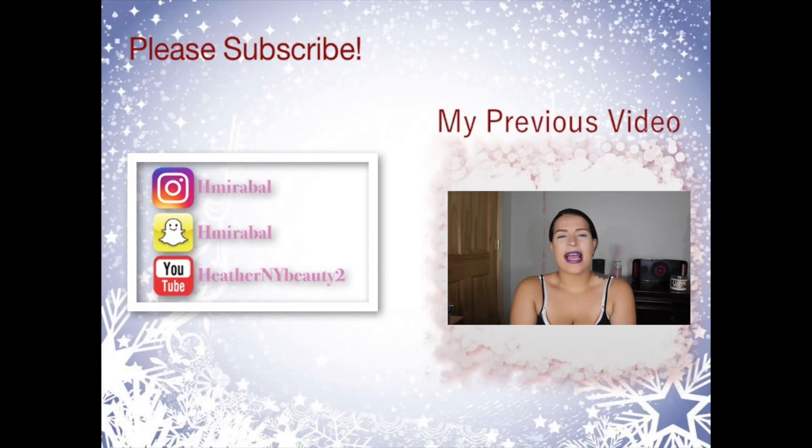Bye! Hey guys, welcome back to my channel — today I am filming my full face makeup using Amazon products.